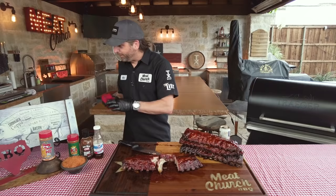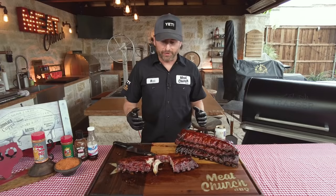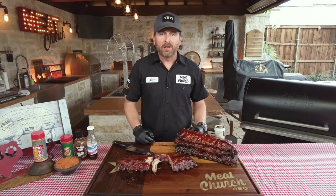We appreciate you guys watching. As always, if you like what we're doing, please like and subscribe to our channel. This was part seven of our hardcore barbecue series, so be sure to check out all the previous parts. There are a couple more coming after this.